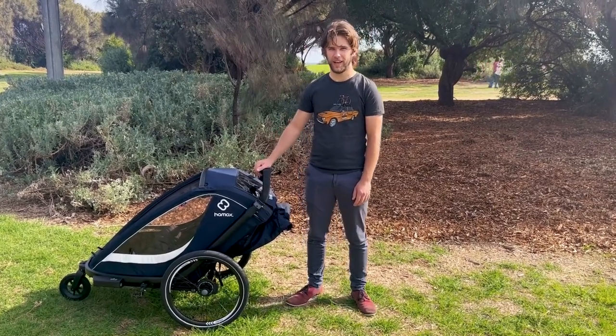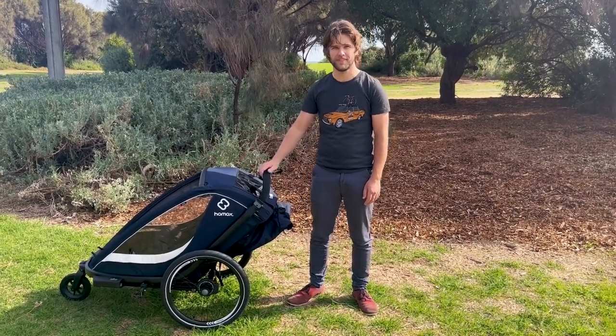Hi, I'm Al Stefan from Hayas Australia and I'd like to introduce the Breeze. Come check out the features.